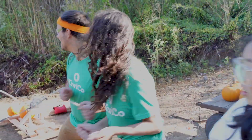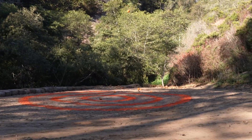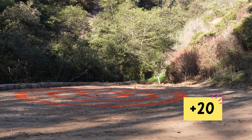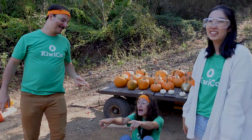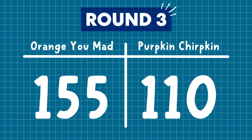Three, two, one! We're still in the lead, but we have a chance. As long as we get more than 45 points, we're going to win. I think we can get more than 45 points!